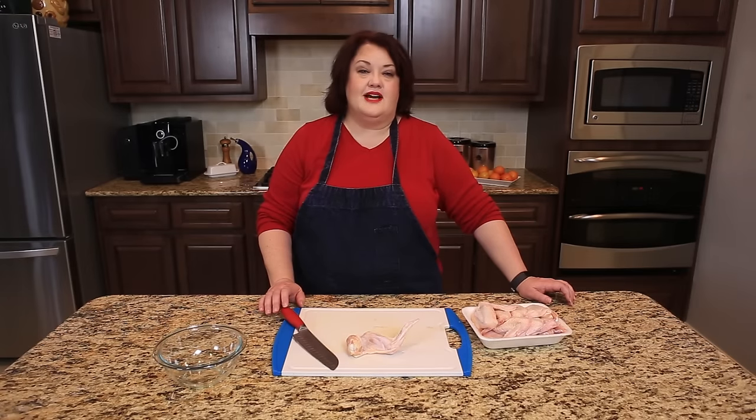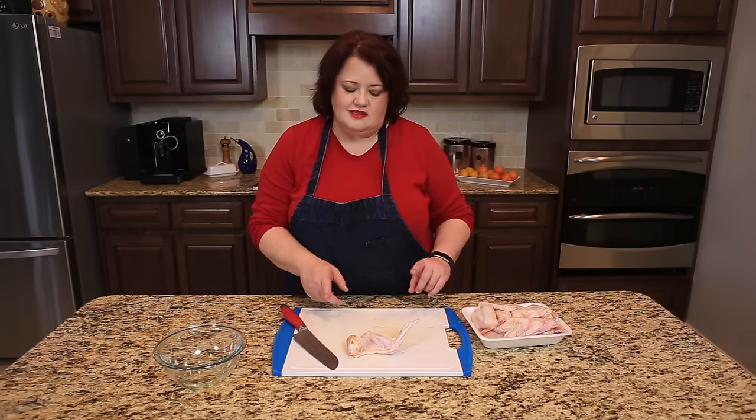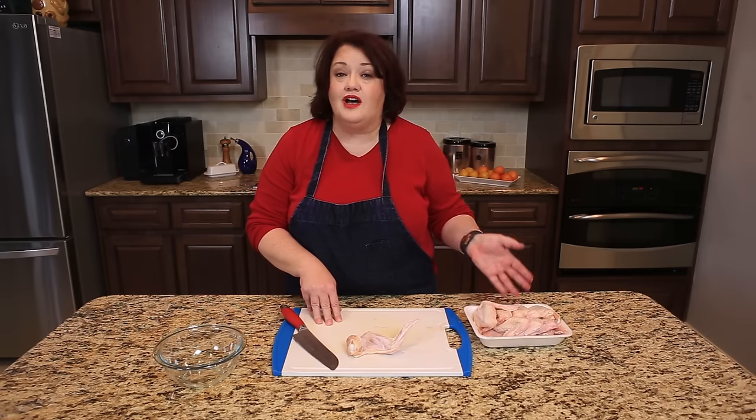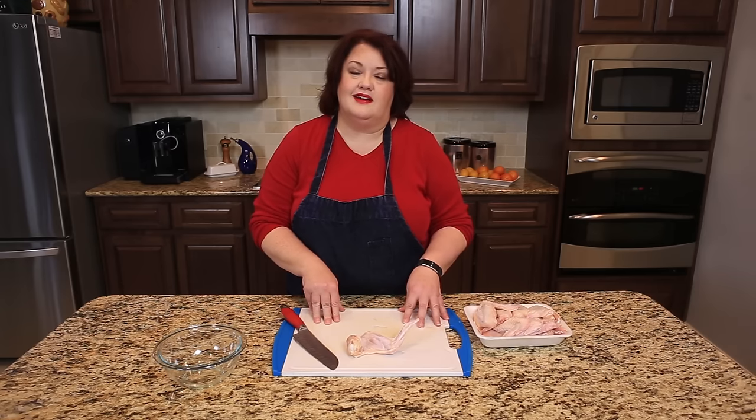Hi, everyone. This is Stephanie Manley with copycat.com. Today, I'm going to show you how to turn wings into hot wing cuts. So often when you buy wings like this, they're up to a dollar a pound cheaper, and I really just wanted to show you how you can cut hot wings.